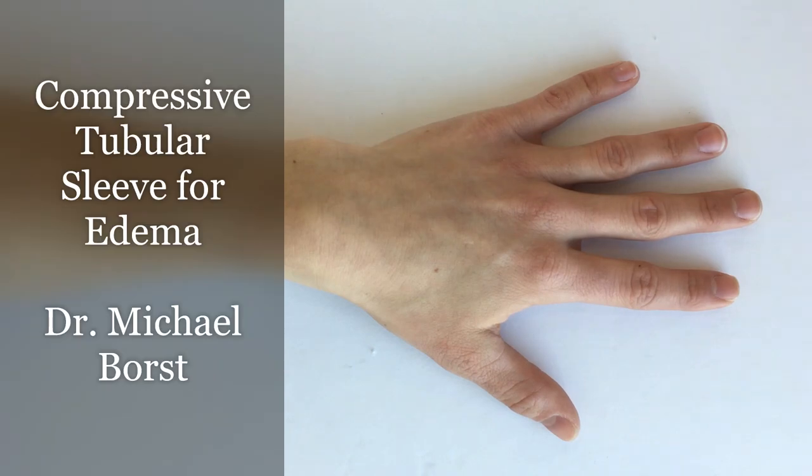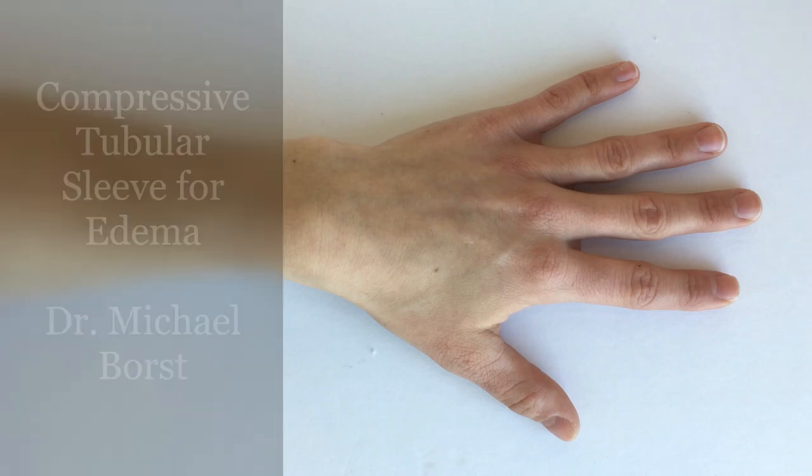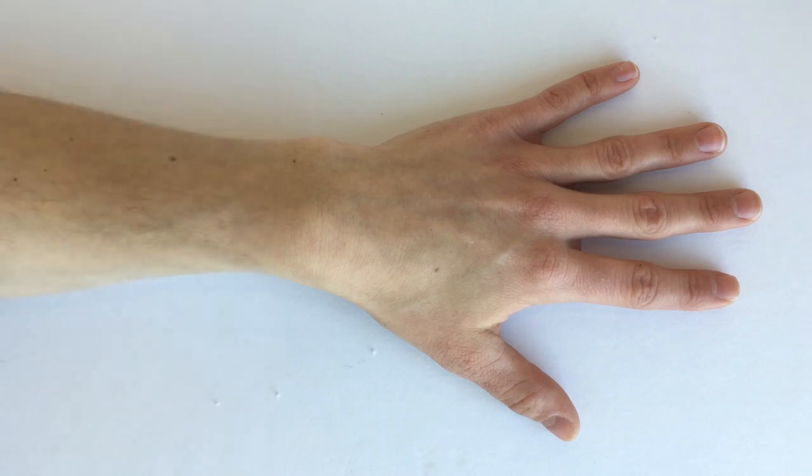If your client has edema in the wrist and/or the forearm, you can use a compressive tubular stocking like Tubigrip or Tensile Grip to address that.